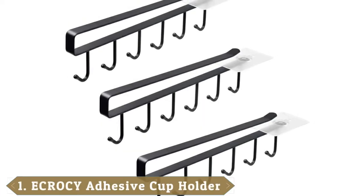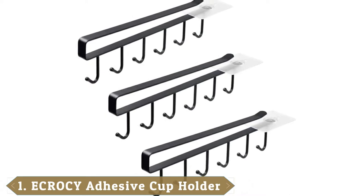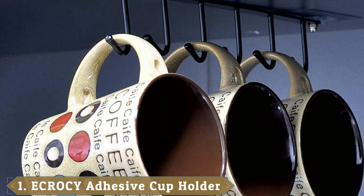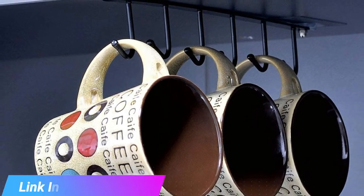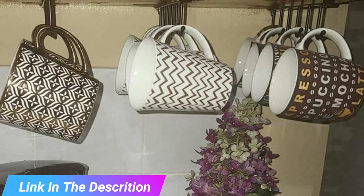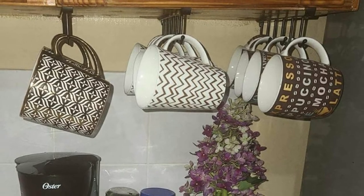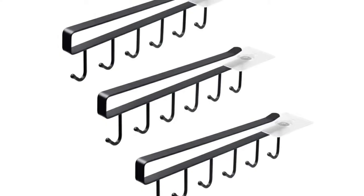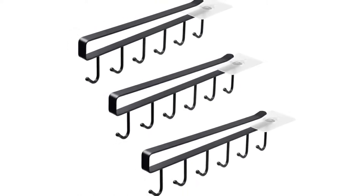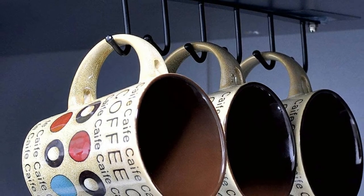At the first position of our list, we have the Krosi Adhesive Cup Holder Under Cabinet. It is now easy to beautifully organize your coffee cups and mugs in the desired manner. Each of the cup holders included in this set come with six hooks. These hooks are useful for hanging tea cups, coffee cups, and mugs. One of the unique characteristics about these cup holders is that they can be placed under a shelf or cabinet, eliminating mess and saving space. There are four pieces of adhesives included in the pack, which help you to easily attach the cup holders on the wall.